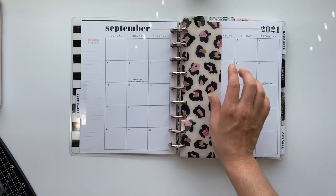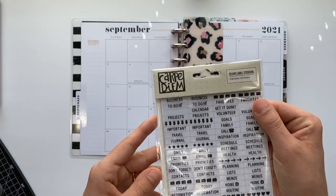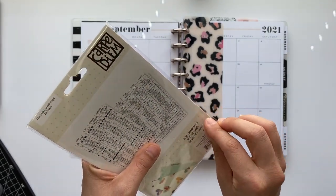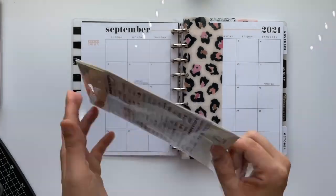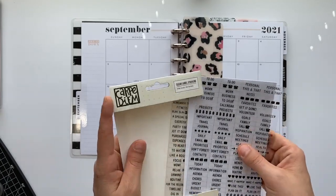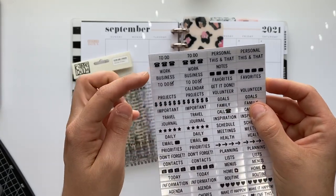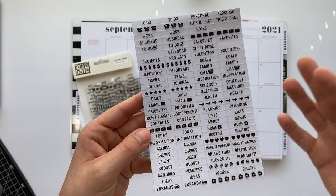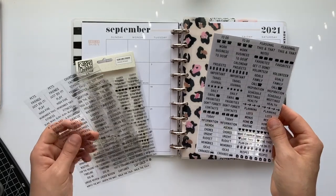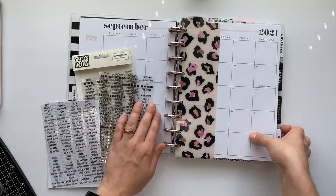I'm using the leopard print dividers, and I got these labels from Amazon — Carpe Diem, I think is how you say it. These things are awesome. If you're considering getting them, I highly recommend them. They're only a few bucks so it's totally worth it, and it comes with four sheets total with things like to-do, work, business, calendar, projects, daily priorities, don't forget — all kinds of things.